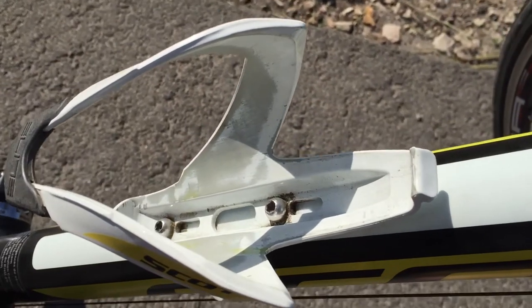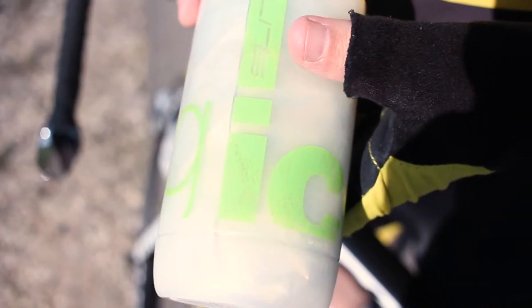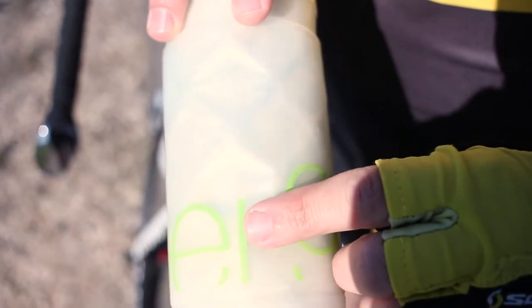After some time, signs of wear appear from the inside of the bottle cage caused by sand and dust friction when you get the bottle in and out. Also, your bottle gets these scratches too, and as a result, the bottle paint won't look as new.